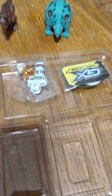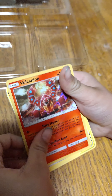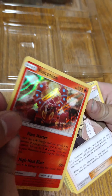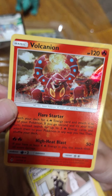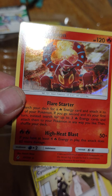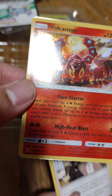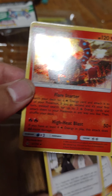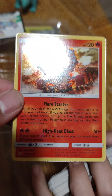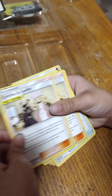Now let's look at the cards. First card out of the pack — a Volcanion! It's holographic, so it's rare. 120 HP, and it has an attack that does 50 damage if you have at least four fire energy cards in play. You can do a lot of damage with this — pretty sweet.